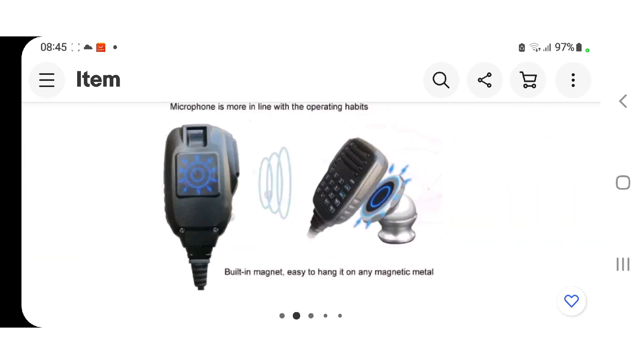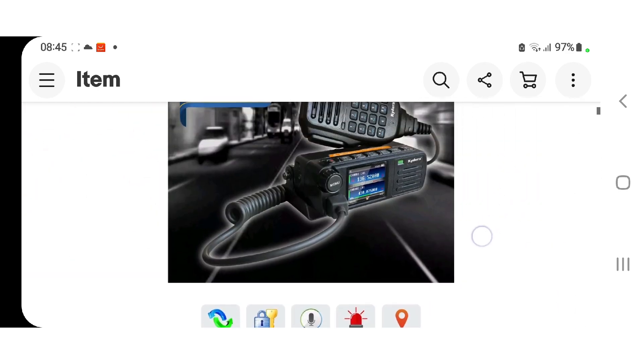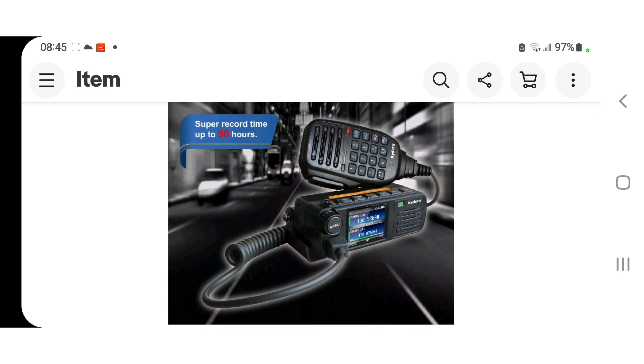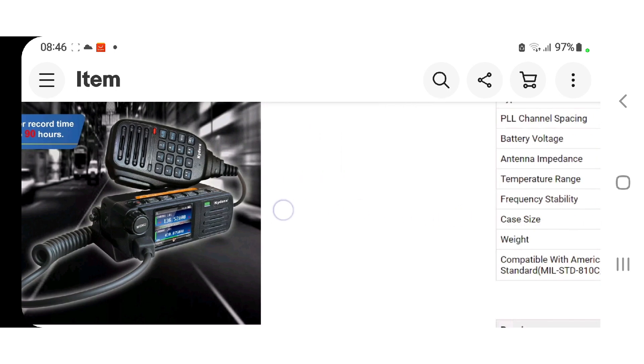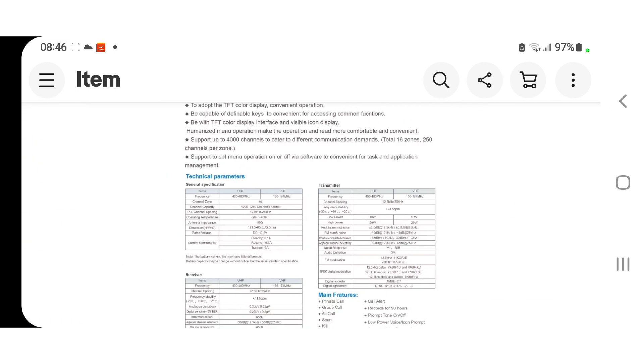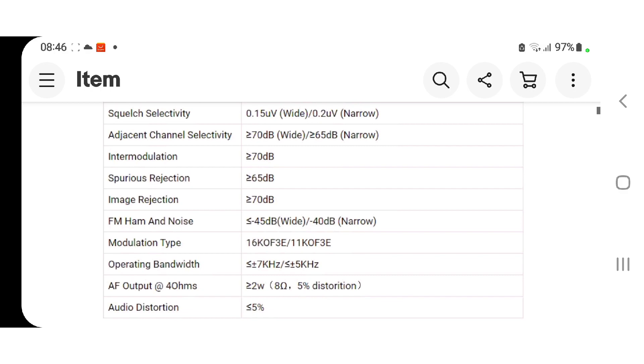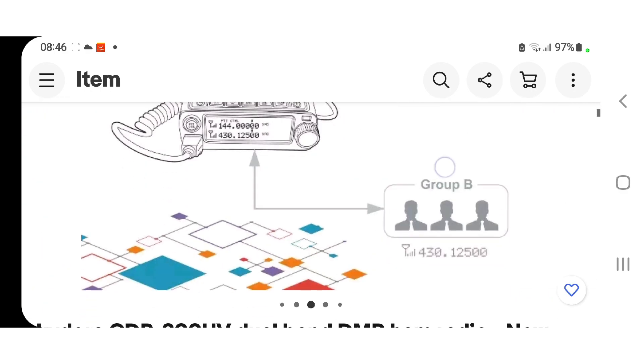There is no Bluetooth in this. You do have a speaker microphone with a DTMF keypad and a magnetic back. It's a very compact, small device, but it does work well and the speakers sound good with good audio reports. It uses a code plug and you can have a CSV file of up to 300,000 contacts. It also has a broadcast FM radio.